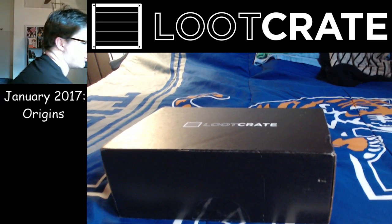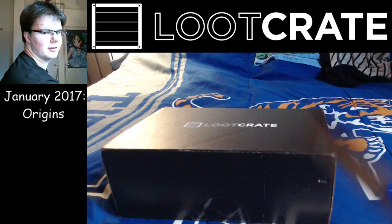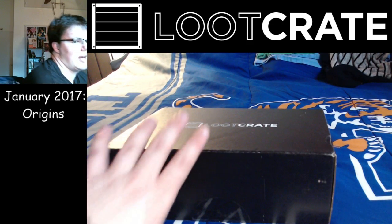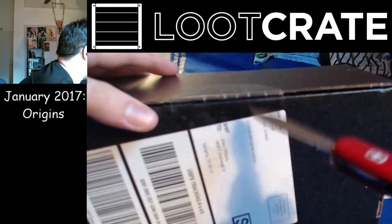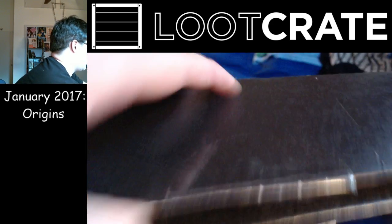So let's see what we got here. Got my trusty Boy Scout pocket knife. And let's see what we got. Just like cutting butter.